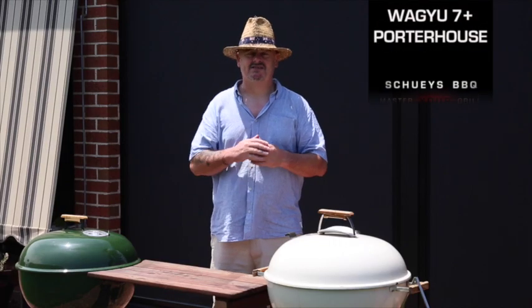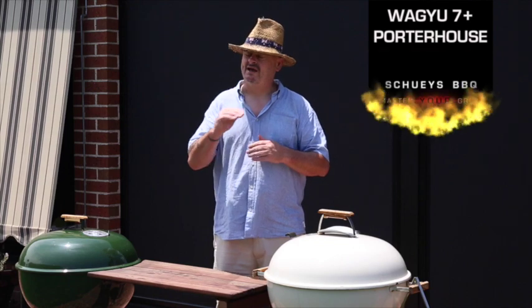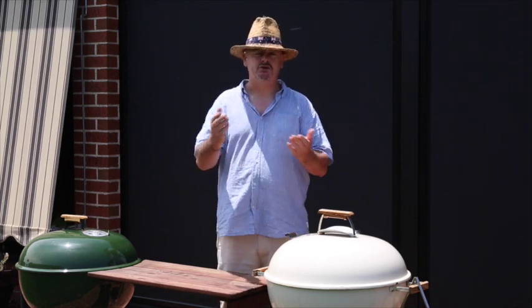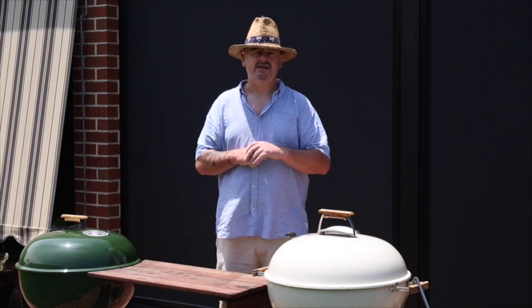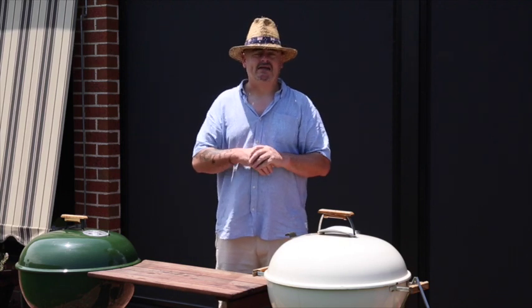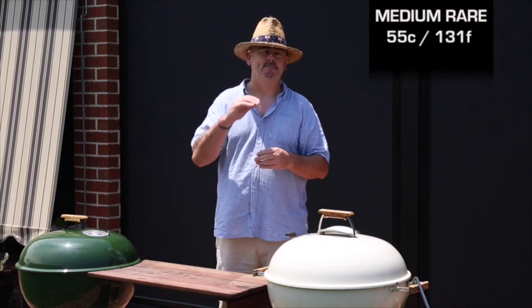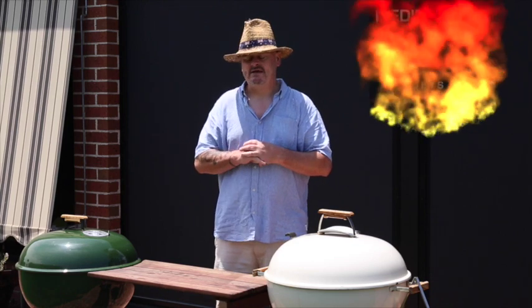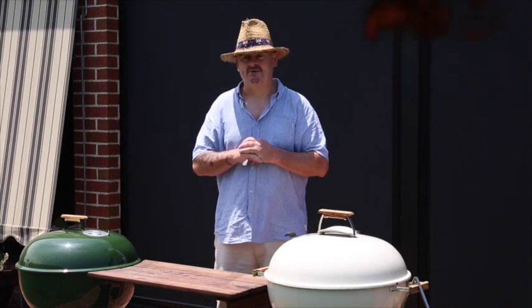That's right, a 7 plus Marble score. We are going to be treating this steak with the respect that it deserves. I'm going to be cooking it my favourite way which is a reverse sear, so I'll be using a two-zone cooking method — cooking it indirectly and then searing it at the end. We'll be taking it to medium rare, which is 55 to 57 degrees Celsius internal.